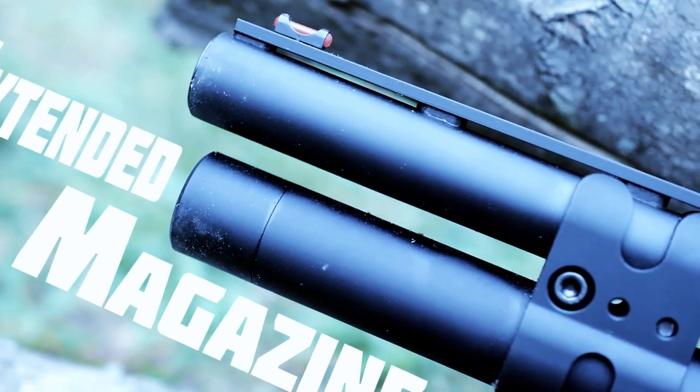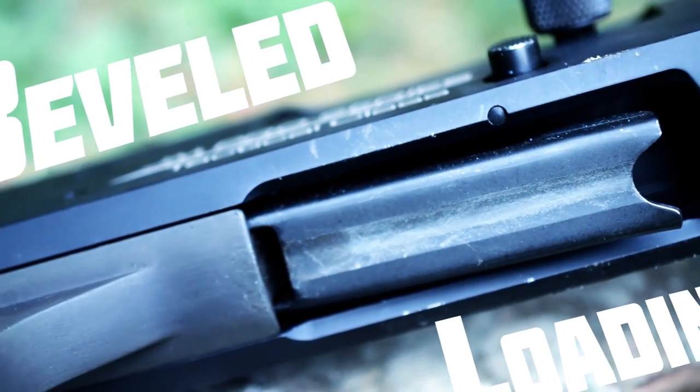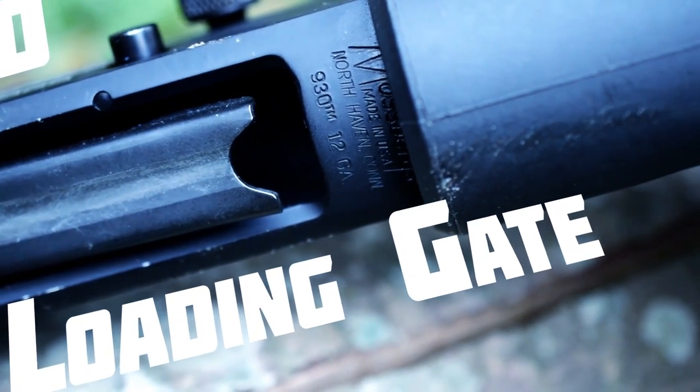Manufactured by Nordic Components, this extension tube is one of the most prolific in shooting sports. Additionally, the magazine well has been beveled for faster reloads, since the most detrimental aspect to a shooter's score is generally how fast or how slowly he or she can reload a shotgun under stress.